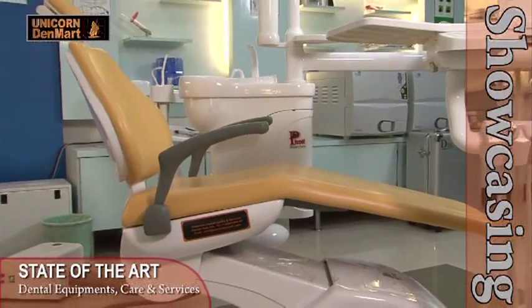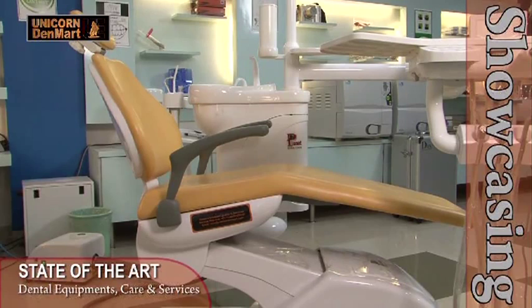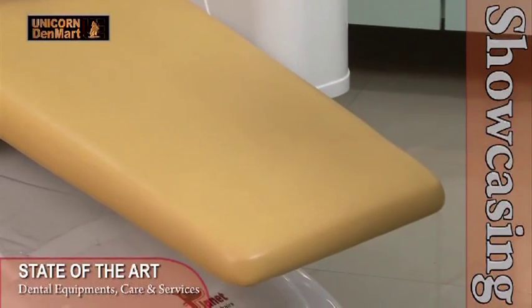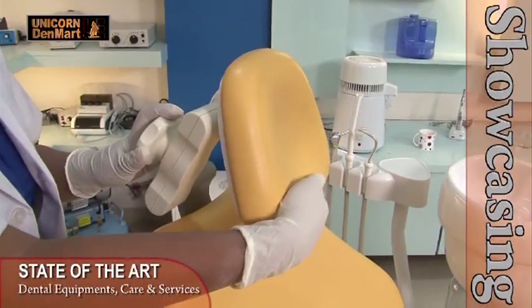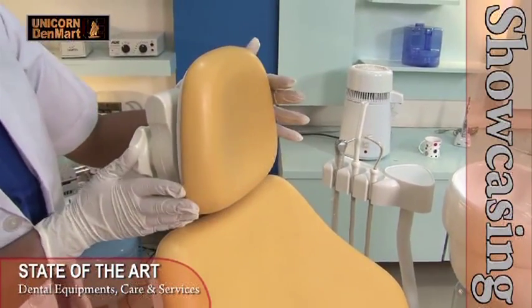The most economical, affordable and highly convenient Planet comes with a wide back seat and chair for superior patient comfort. Furnished with seamless upholstery material that prevents adherence of dust. Its double articulated headrest makes the unit suitable for patients as well.